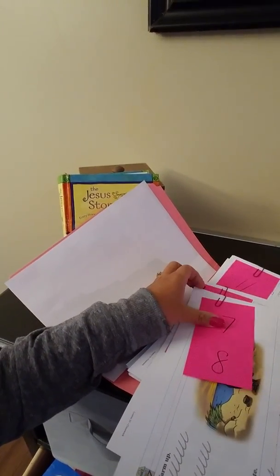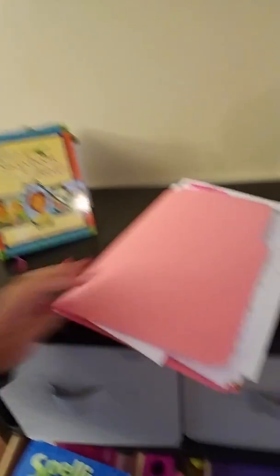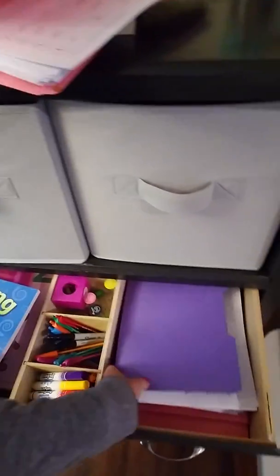We do school Monday through Thursday, so I just take out Monday, Tuesday, Wednesday, Thursday. I keep them all together on a clipboard and that's all the lesson planning I have to do for the week, aside from what I want to write on the board. This folder contains all of September's work, the next one is October, and it goes all the way through. We finished mid-May, so all of my lesson planning is done.